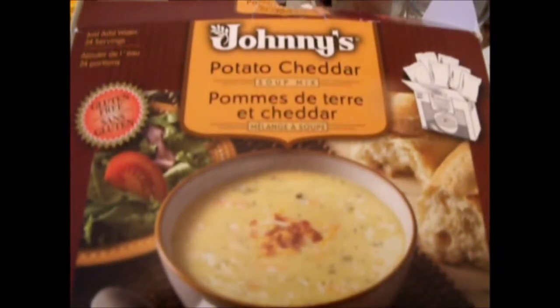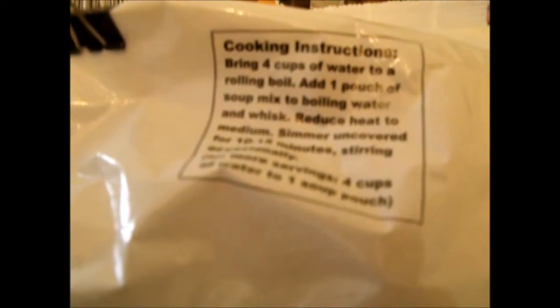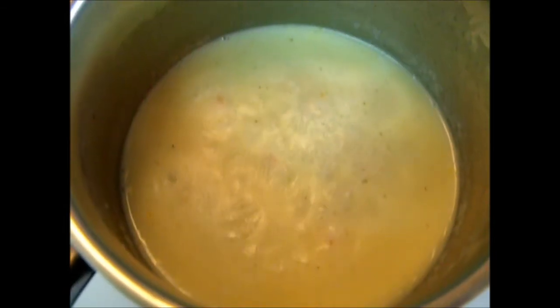Now I cook potato cheddar. I use half-pack. Half-pack uses 2 cups of water — one cup of water normally means 250ml. Now I add the boiling water.